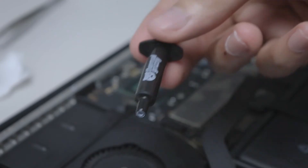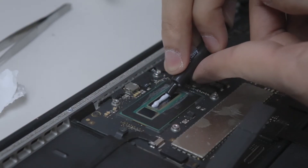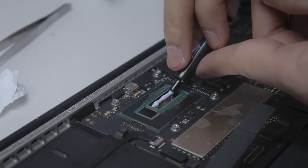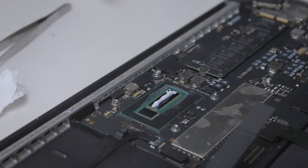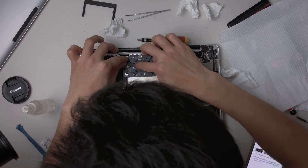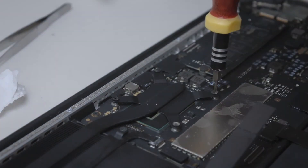Now that everything is clean, it's time to lay down the new paste. The general advice here is more is better than less. If you put more than you need, the pressure between the plate and the CPU die will flatten it down and squeeze out the excess. Whereas if you put less than you need, you risk not having enough heat transfer between the CPU die and the copper plate. So just err on the side of more, but don't go overboard because it will cause harm if you put way too much. Now it's done and it's time to put it back together. Make sure to apply even pressure on the plate so that the paste will spread evenly.